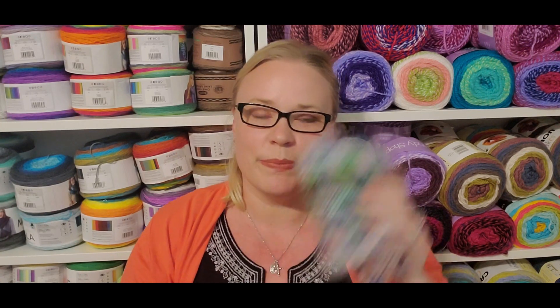That was the only dyeable sock blank I have — I wanted to play with a sock blank of my own before I break into my Leading Men Fiber Arts, Durian Dye Works, or another independent dyer sock blank I have up there. That's what messed up my hand so bad yesterday.